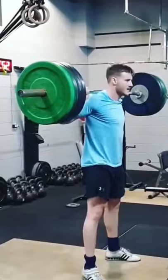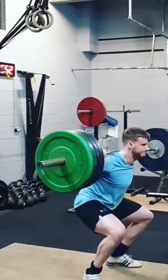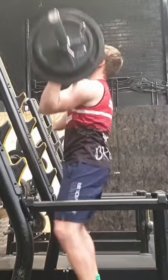Do you want to be a dominant ball carrier? Then you need to apply yourself in the gym. Develop fundamental movement patterns — squat, hinge, push, pull, carry — these are all very important.